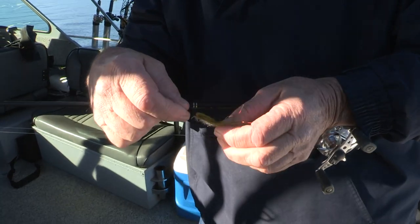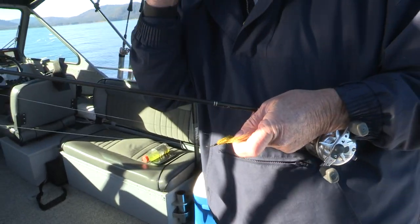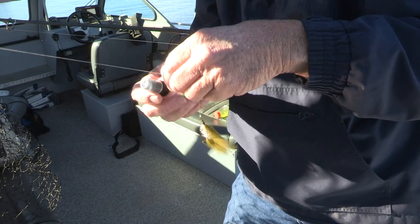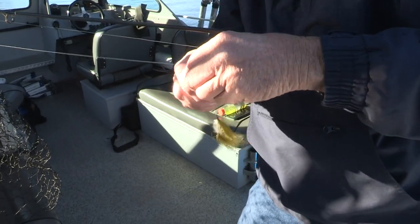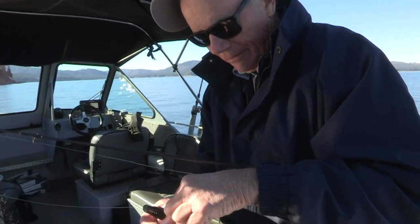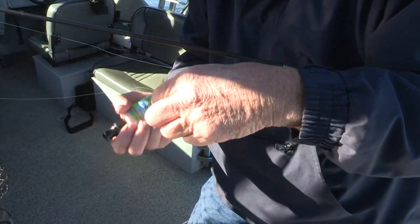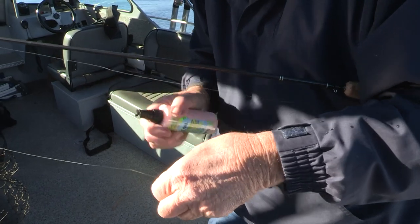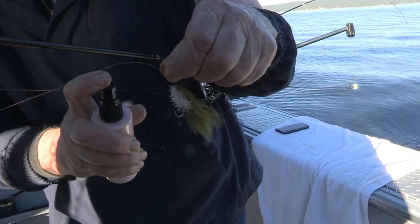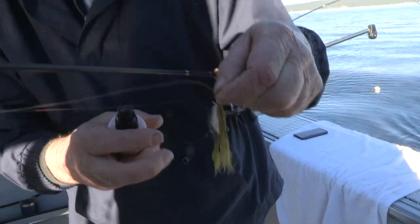What I'd like to try is that water-based Pro-Cure scent. I used it for the first time the other day and this is the first one I've seen that didn't mat up and ruin the fly. Let's see what it does.